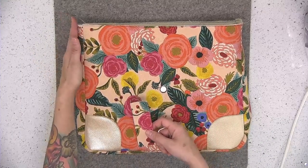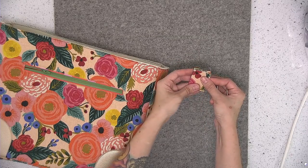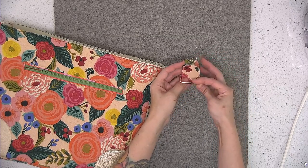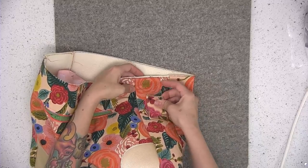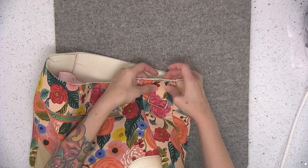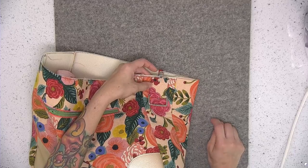I'm going to attach mine to the left side of my bag — either side is fine, it doesn't really matter. I'm going to fold that strap extender in half so that the raw edges are touching, then slide that metal rectangle on the fabric. I'm going to center the strap extender on the side panel, raw edges aligned, pin it in place, then take this to the sewing machine and stitch that down using an eighth of an inch seam allowance.